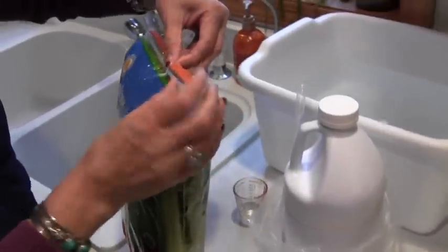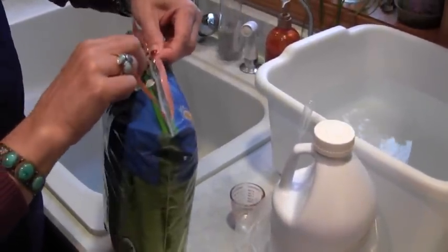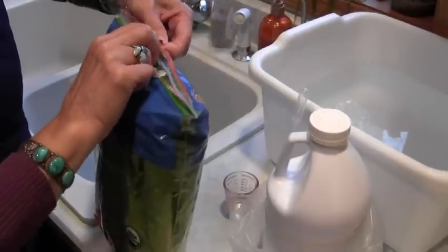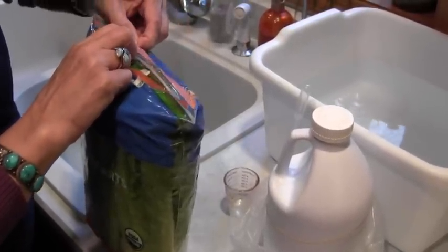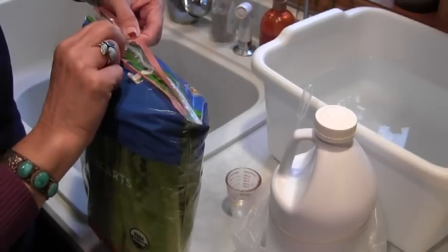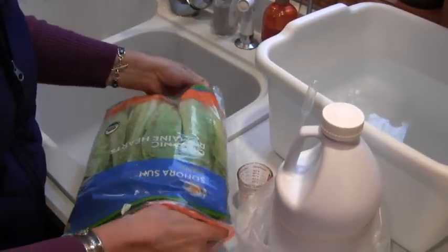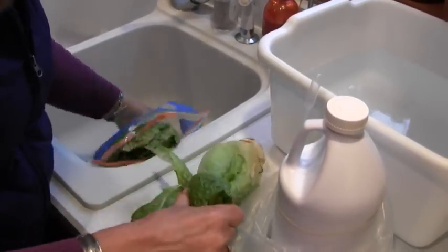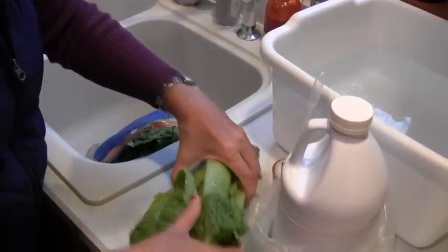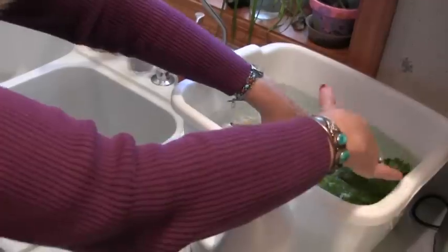I've got a bag of my Organic Romaine Hearts. I just put them in there and let them soak. A lot of people have asked how long they're supposed to soak. It just kind of depends. If I'm in a hurry, I might put it in for 5 or 10 minutes — dip it in and dip it out — because I figure it's better than nothing. And if I'm not in a hurry, I might leave it sitting there for an hour. So it just depends on how I feel that day.